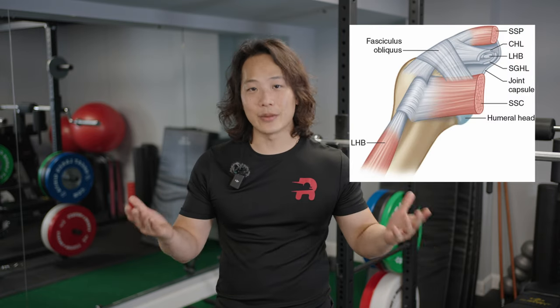A lot of people know that the biceps attaches to the top and front of their shoulder, and they understand that the proximal biceps tendon can be one of the common causes of shoulder pain. But did you know that it actually has a direct interaction with some of your rotator cuff muscles? In particular, it interacts with your supraspinatus and subscapularis tendon in what we call the biceps pulley sling.